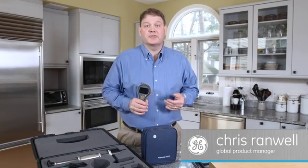Hi, I'm Chris Ranwell, Global Product Manager for General Electric, and today we're going to talk about the brand new Protometer MMS2 4-in-1 moisture meter.